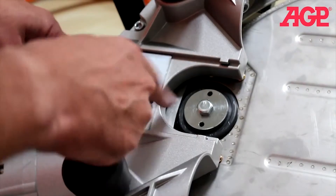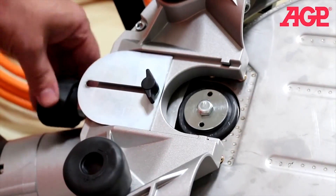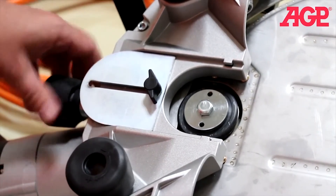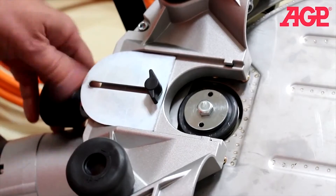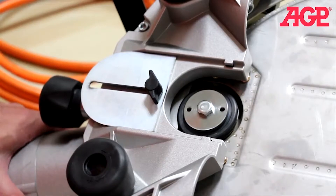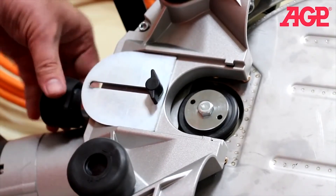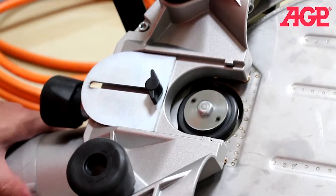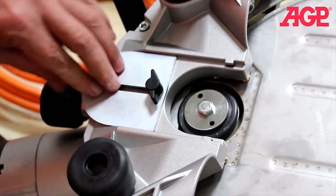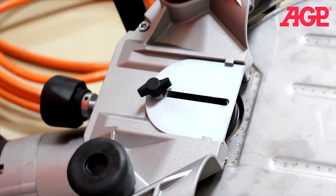Now turn the drive tensioner — right now the wheel is still not touching the blade. Turn until it makes contact, so the drive wheel is not slipping. Turn it an extra quarter turn and it's adjusted. Close the cover and the thumb wheel and you're ready to go.